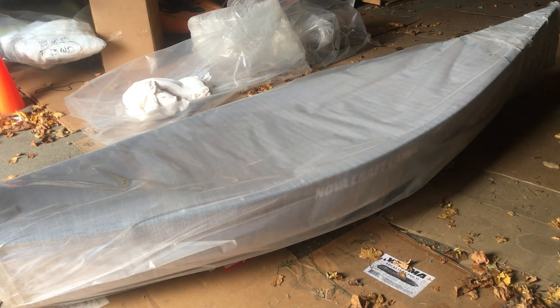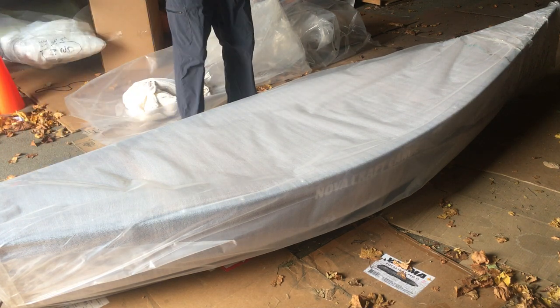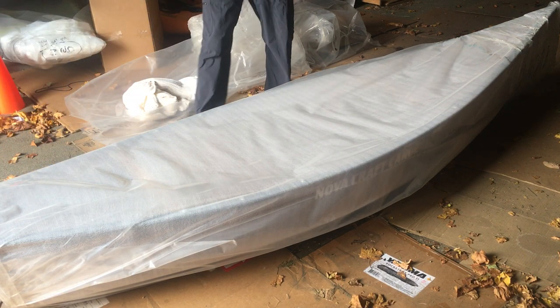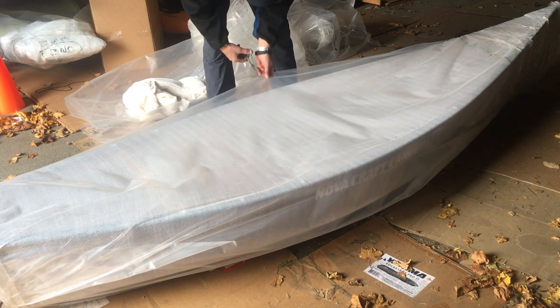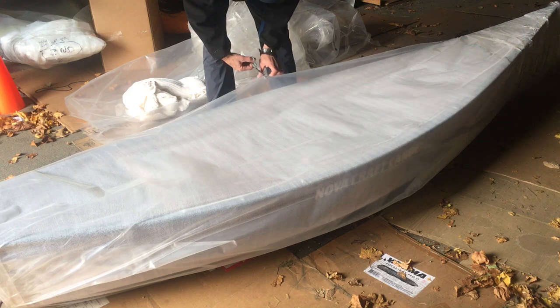This is the second boat we're going to unwrap today, as soon as I can put my hands on the scissors again. There we go. This one — wait for the reveal — is called the Trapper.